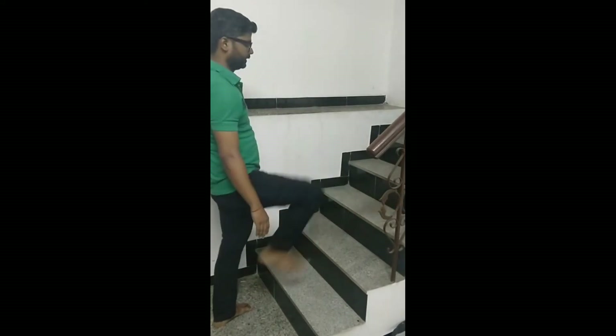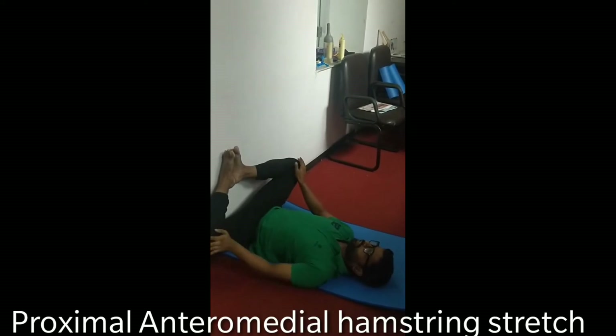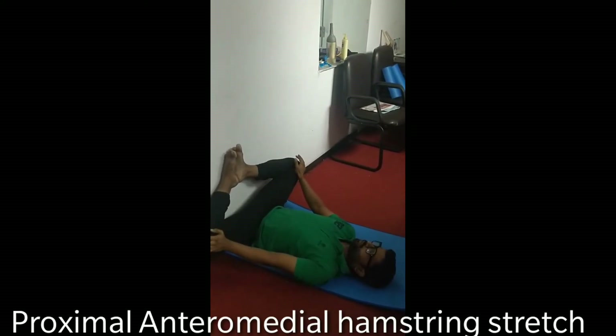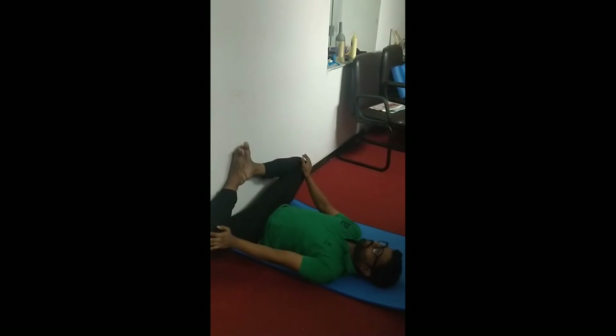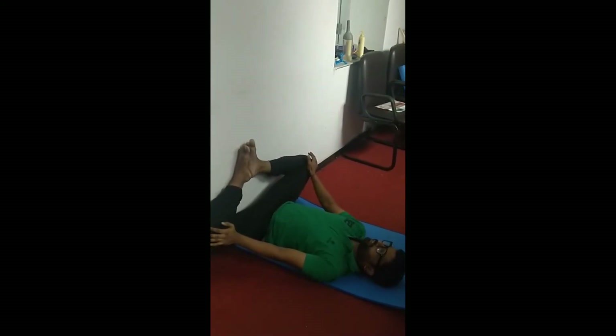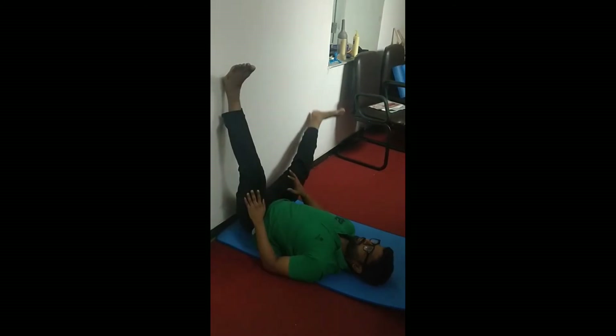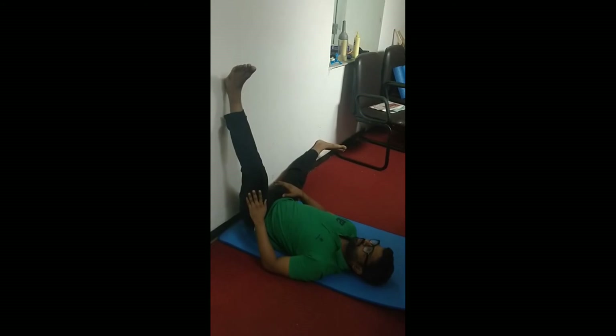When you are doing the hamstring stretch, keep 3 variations: forward, and to each side. Now you are keeping your feet touching the wall and pressing your knee out. Hold it there for at least 30 seconds. This is a very good variation to stretch the groin area and the medial side of the hamstring.